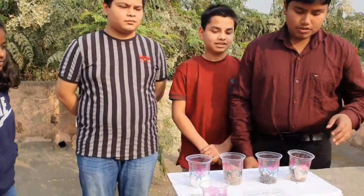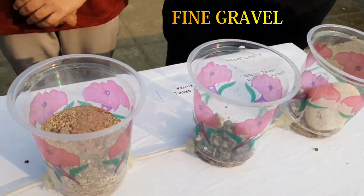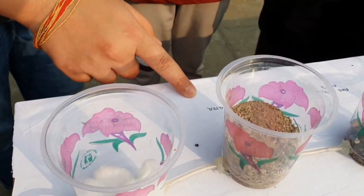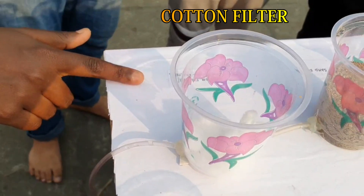So what have you made? In the first jar, we have taken a gravel filter. In the second jar, we have taken fine gravel. In the third jar, we have taken a sand filter. In the fourth jar, we have taken a cotton filter.